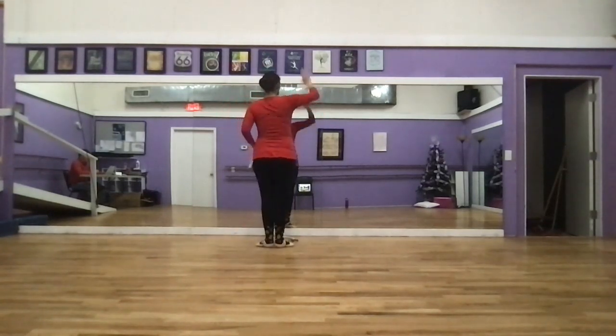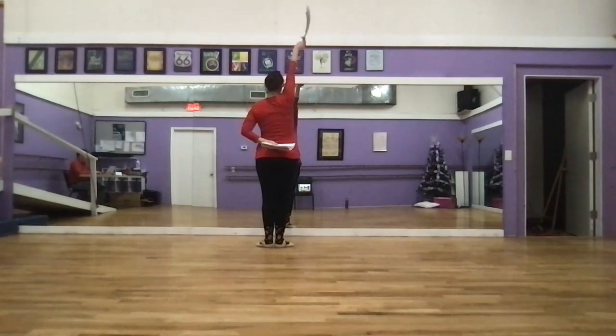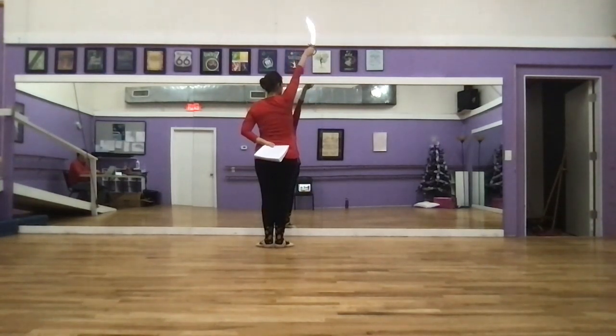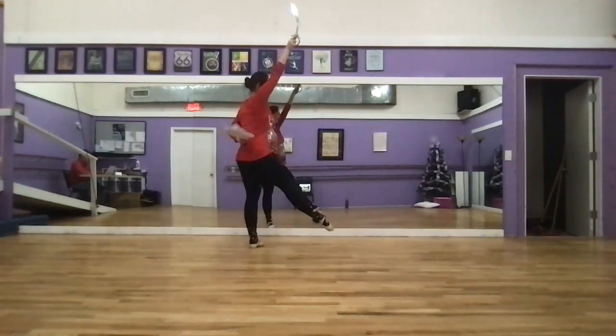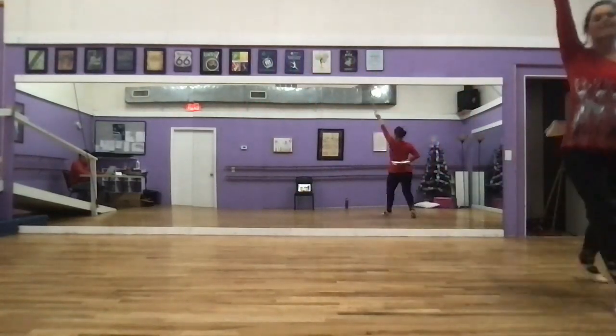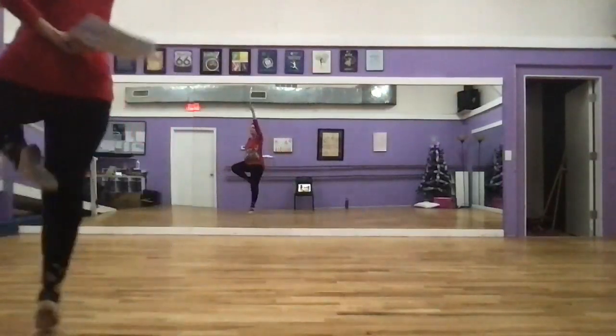We stand in first position, use our right hand to pick up our sword, left hand goes behind our back. Sword is up and we follow Miss Madeline, I believe. We've got eight counts of gallops: one, two, three, four, five, six, seven, eight.